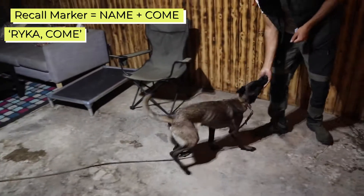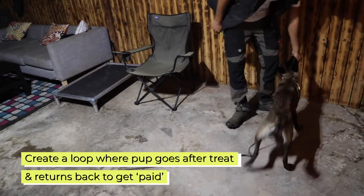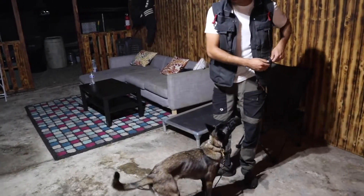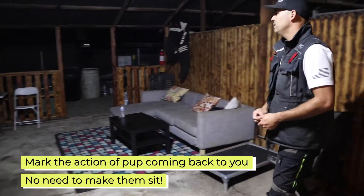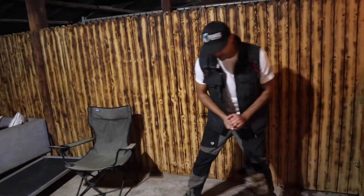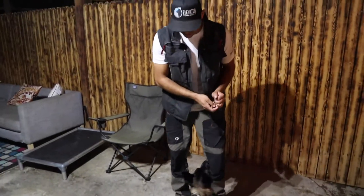Reika, come. Yes. If you're teaching a recall and you're creating this loop — you mark the action of her coming back. Reika, come. Yes. Not what people usually do, which is mark and reward the dog sitting in front of you. You want to make sure that you reward the dog coming back to you. Go.